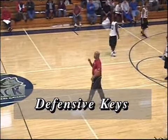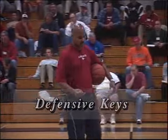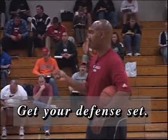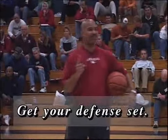Defensively, here are my major keys that I think are really important defensively. Number one, we worked on it and we just spent a lot of time on it — get your defense set. That's the number one thing.